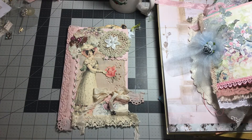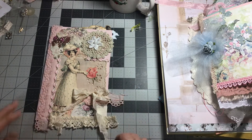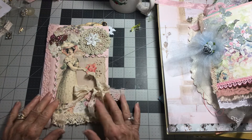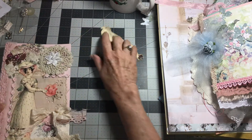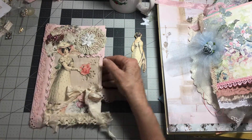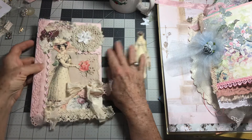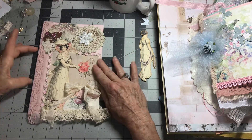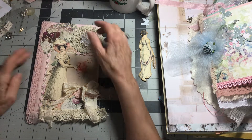Hello everyone, this is Cindy from Altered Muse and I'm going to be working on my Jane Austen journal and I thought maybe you'd like to join me. This is what we created the other day, and I mentioned that I used a piece of heavier cardstock on the front of each signature to give it some grab when I sew in the signature.